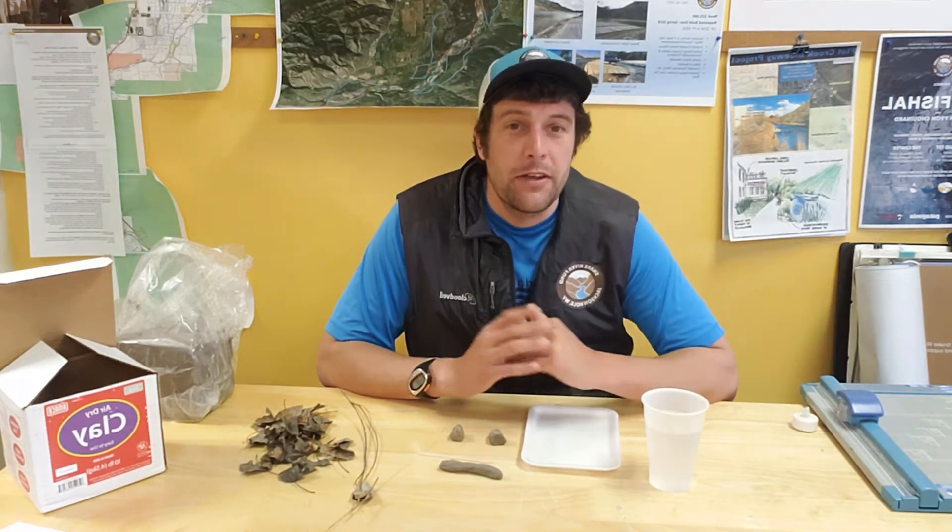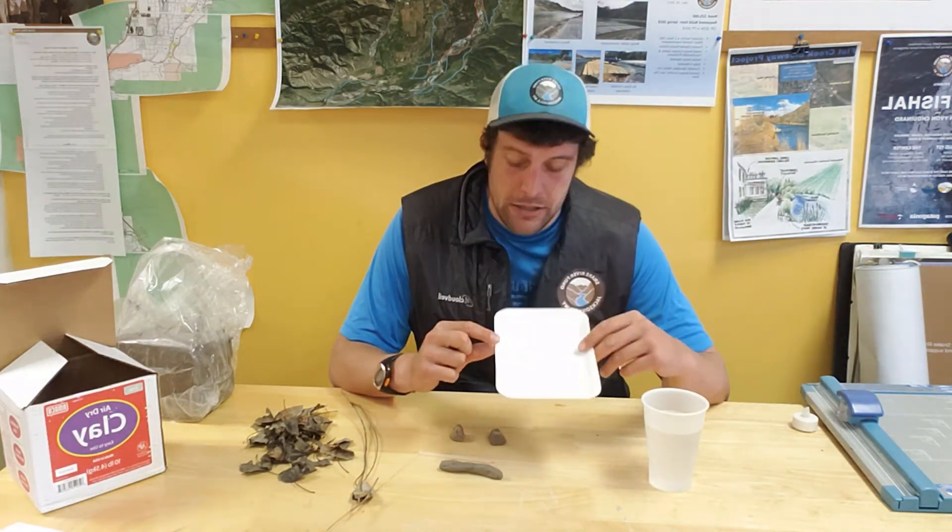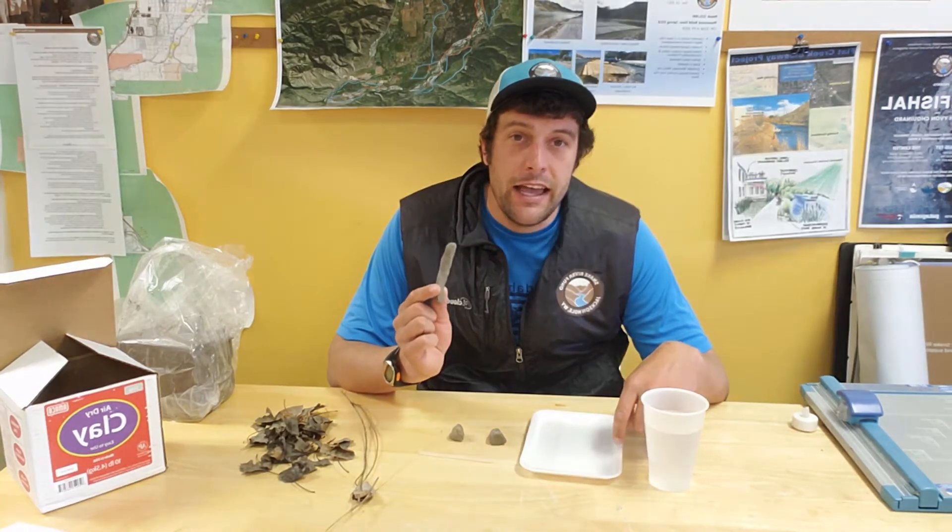Hello again, fourth graders. This is Orion with the Snake River Fund. I hope you all enjoyed that little informational video. What we're going to try to do now is try our hand at building our own little model beaver dam. There are a couple things we're going to need in your box — you have some air dry clay and some popsicle sticks.